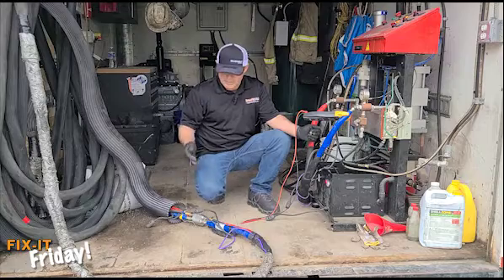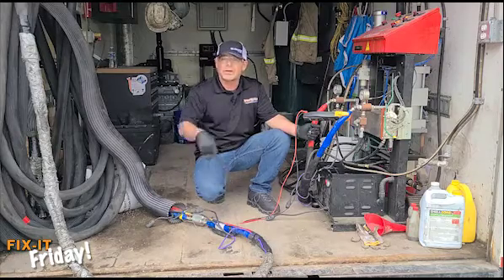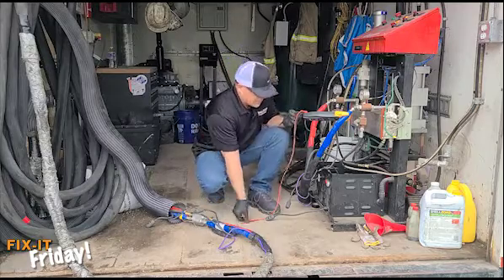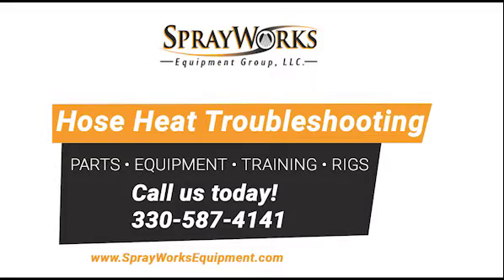So we located a break in the circuit at the whip. We've done the bypass by simply connecting the last two black lines coming out of the last section of hose with one bullet connector, completing the heating circuit. Now we can go back and test again at the hose where it starts at the machine — and you can hear that we have continuity again. Thank you for watching Fix It Friday. Please like and subscribe.